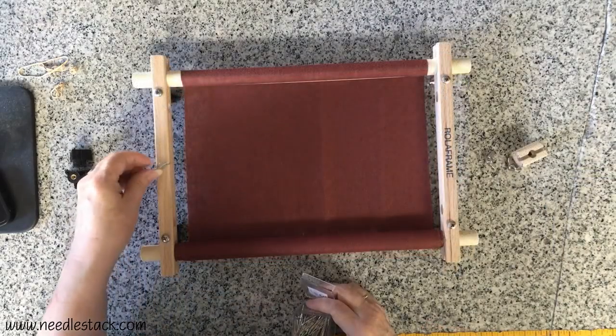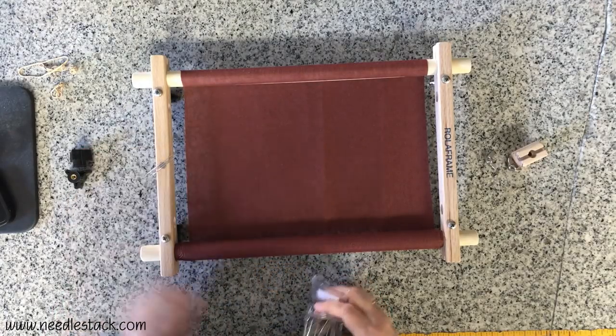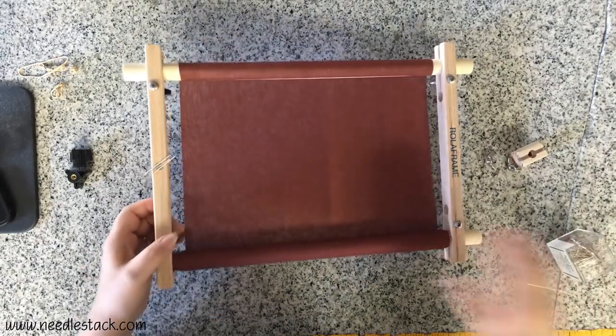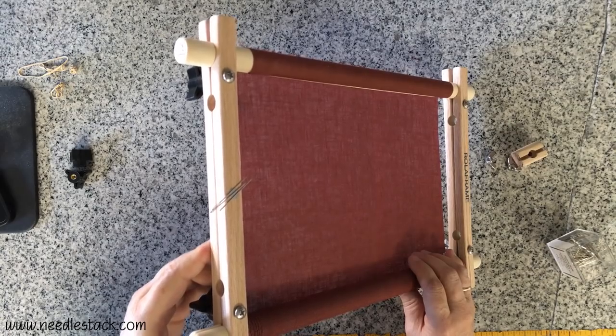So those are your options: the Case Creations miniature tri knobs, the standard wing nuts, or the little wing nut tightener tool. Now you're all set — put your needles on the magnet and you're ready for stitching. Just re-tighten the bolts and rollers as needed and you'll be ready to go. Happy stitching, and thank you so much for watching!